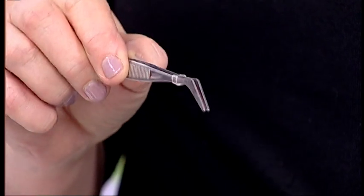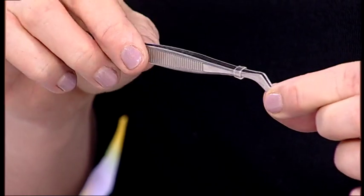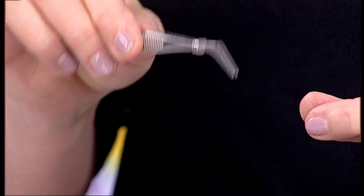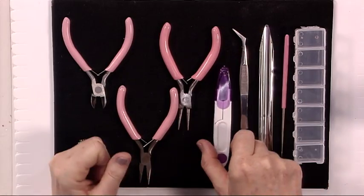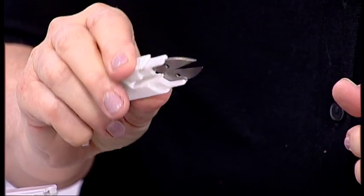The next ones are tweezers. These are particularly useful when you've got tiny little things at the bottom of your toolkit and in your little boxes and you want to pick up your little crimps. It means you don't damage them by using your pliers, which can sometimes mark them.